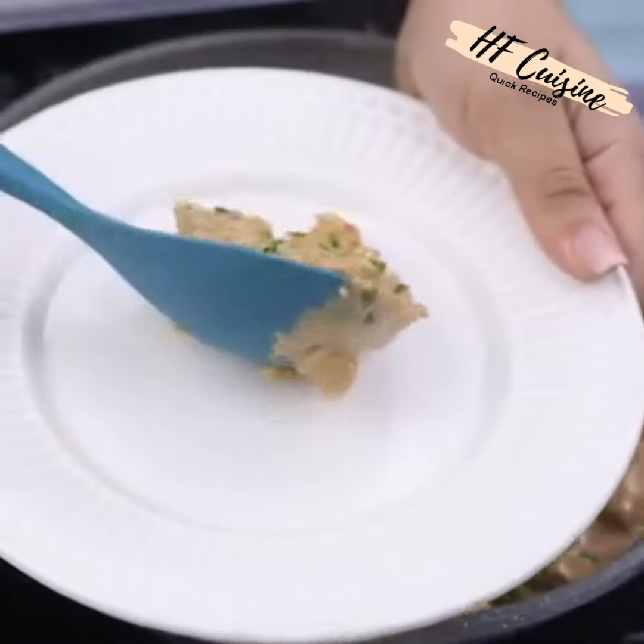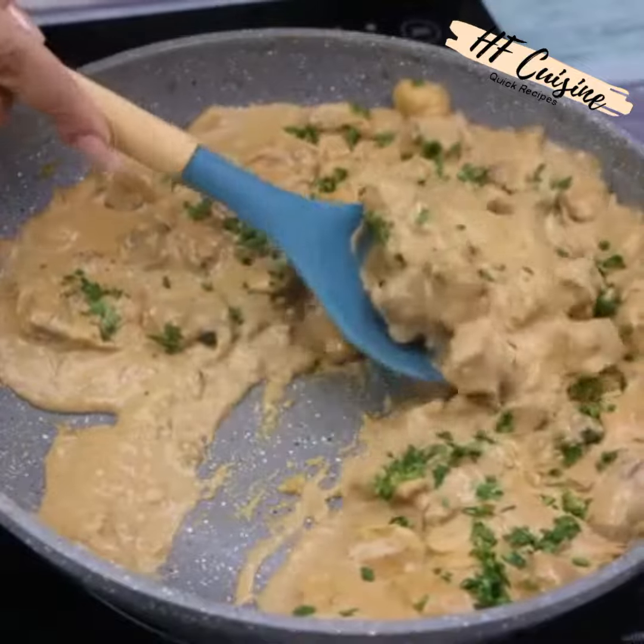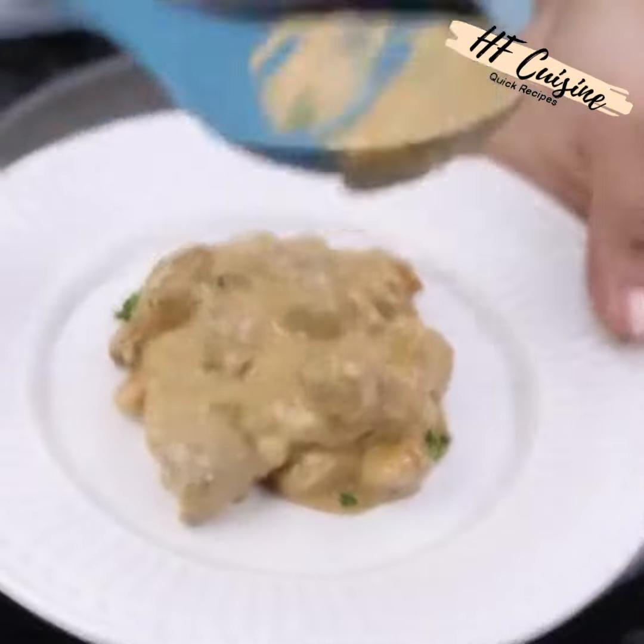I love this recipe. I'm sure you and all your family will like it too. I make it every weekend, and when I do, my family loves it and asks me to do it forever.